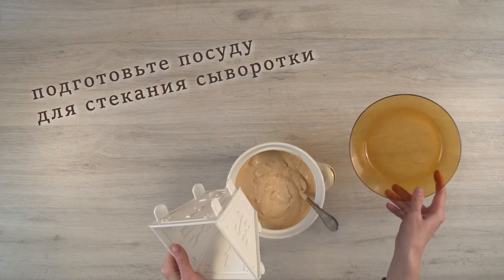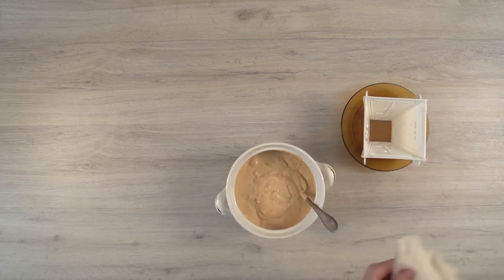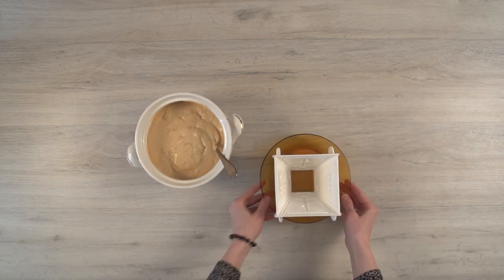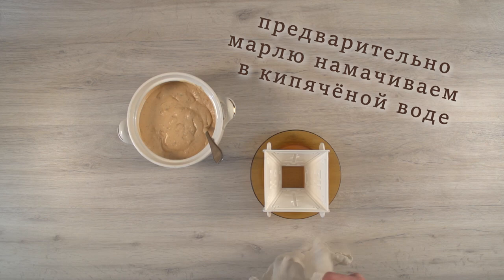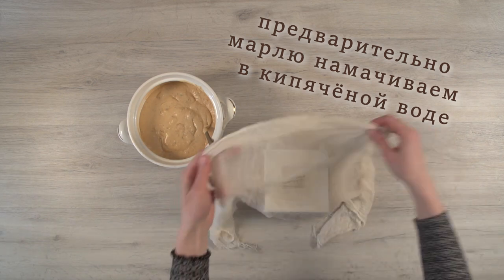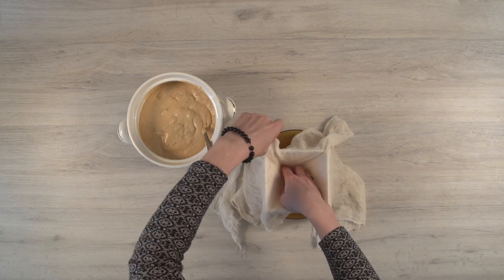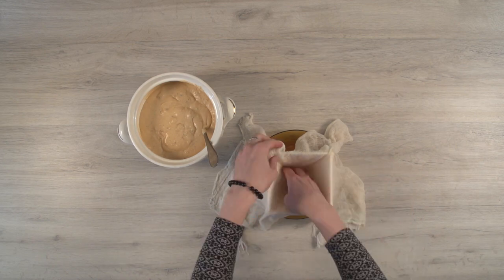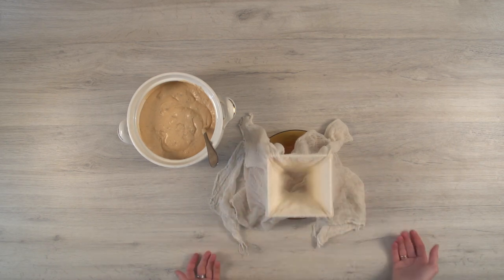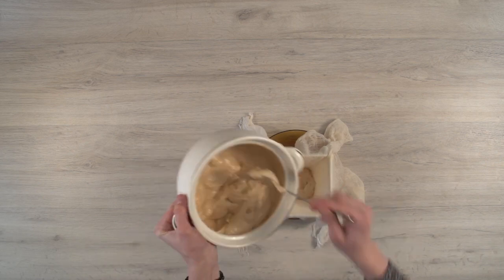Prepare a high-sided plate for the whey to drain before placing the mixture in the cottage cheese Pascha mold. Put a piece of gauze previously soaked in boiled water in the mold, straightening the folds. Put the cheese mass a little above the edge of the mold.